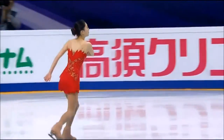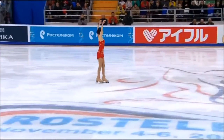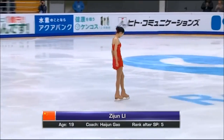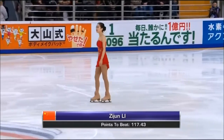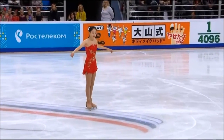This is Li Zijun of China. Please welcome representing China, Li Zijun. Zijun Li here of China, four-time national champion. Her fifth year on the Grand Prix circuit. Her best finish was fourth back in 2012 — that was in Japan at the NHK Trophy. So still looking for her first Grand Prix medal.